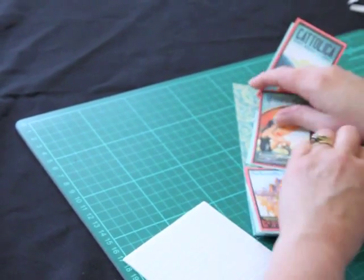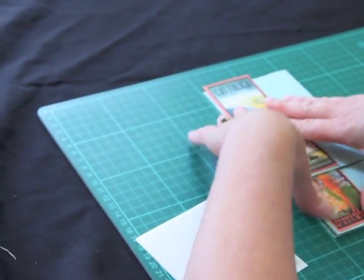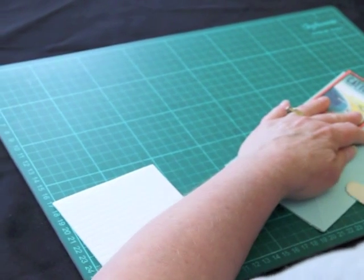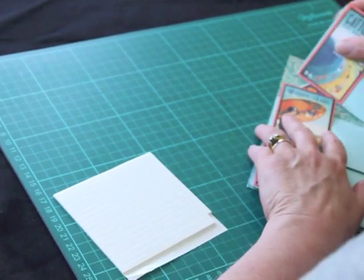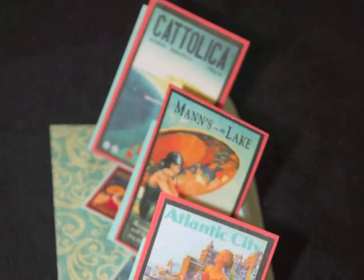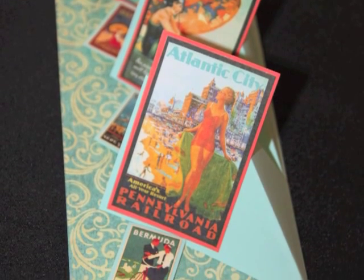That is how it collapses down for posting or popping in your envelope, but we're going to give this a good rub down here so that they actually sit better on our stops. And there you have your twisted triple easel card in five minutes.